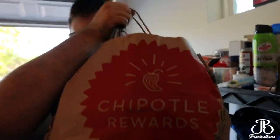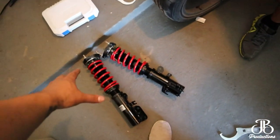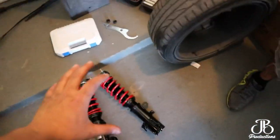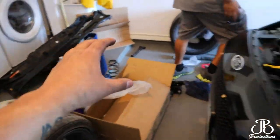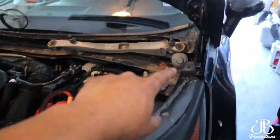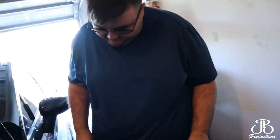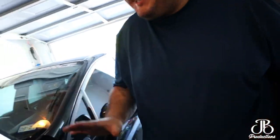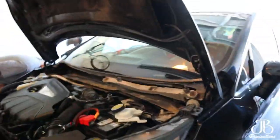So as you guys just saw, we adjusted everything and made sure it's the same height. We took off the cowl and got everything set up over here. Louie said it was five bolts so it should be easy — just taking it apart.